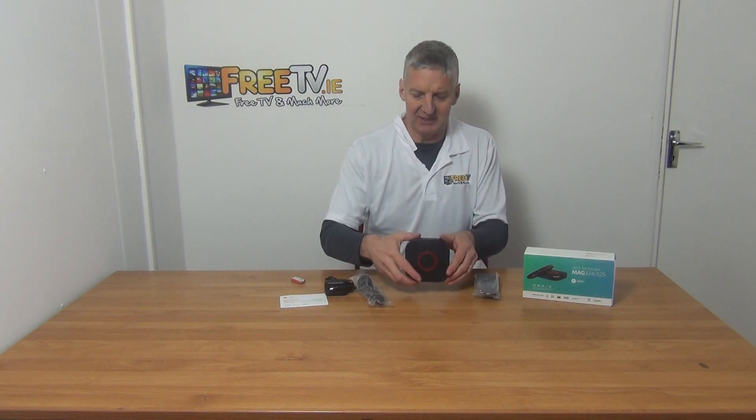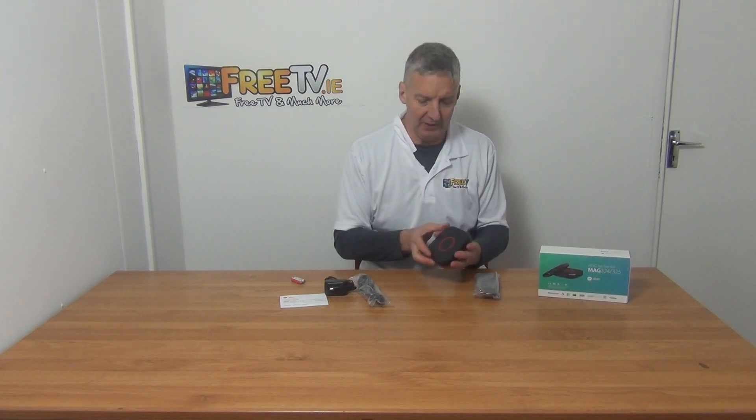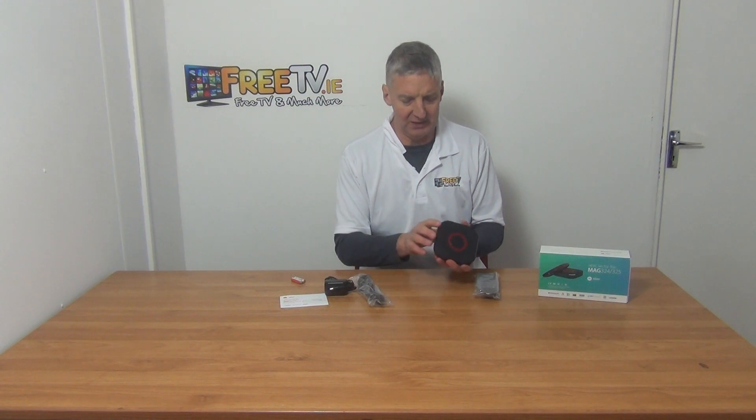So we have the main event here which is the Setup Box — this is the outer box that comes in first of all. It's also used for IPTV. We just have an on/off button here, we have the circle on top, so a really cool design on it.